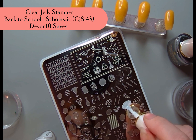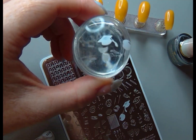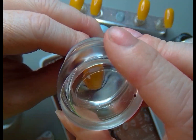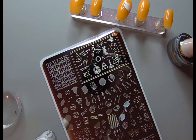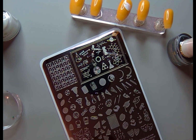They are all layered plates — at least I'm pretty sure all of their plates are layered plates. If you've seen some of the other videos I've been uploading, I've recently felt more confident with layered stamping, and this is one of the first ones I used from my Clear Jelly Stamper first order.